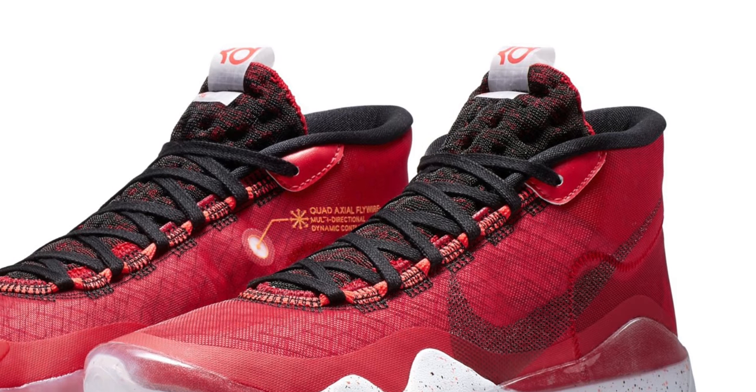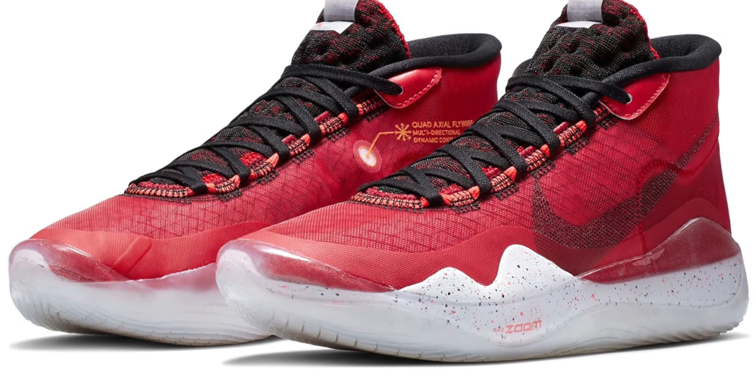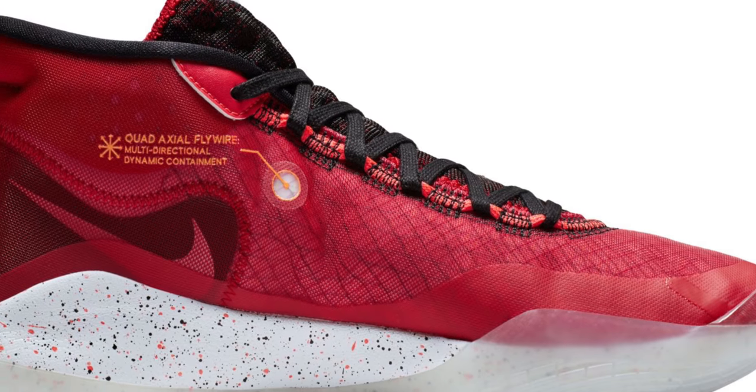Switching over to Kevin Durant, we have one of the most comfortable basketball shoes out right now: the KD12. For this model, Nike switched out the traditional strobo board underfoot and replaced it with zoom, and you feel the difference literally as soon as you put your foot in the shoe — it's instant and you feel it the whole time. They only have one colorway available right now, but they're priced down to $105, which is a big drop considering they were $150 when they first released.